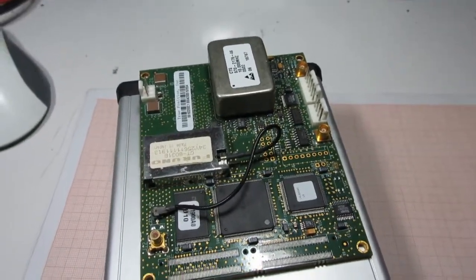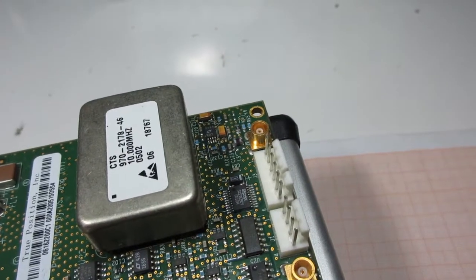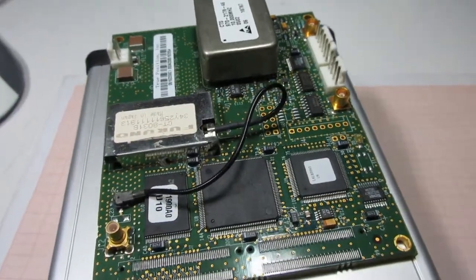Here's how the GPSDO module looks. There's a big OCXO module and a 10 MHz sine wave output, although the output is not very clean. So I do have an LC filter on my distribution board.